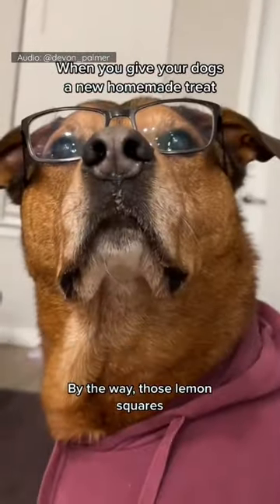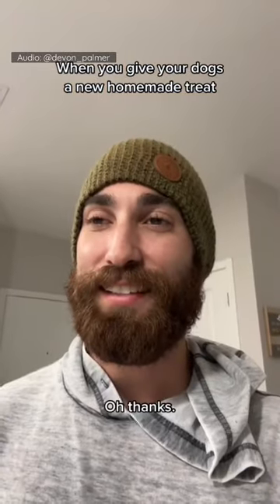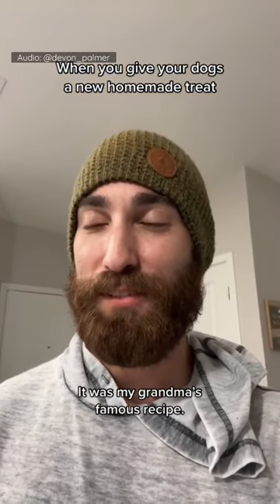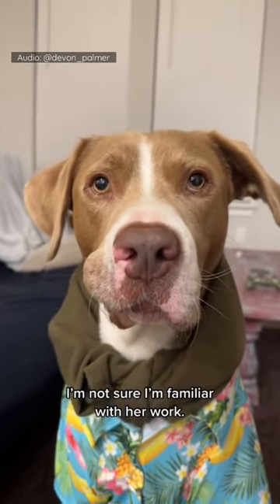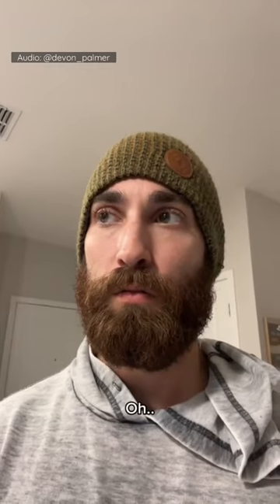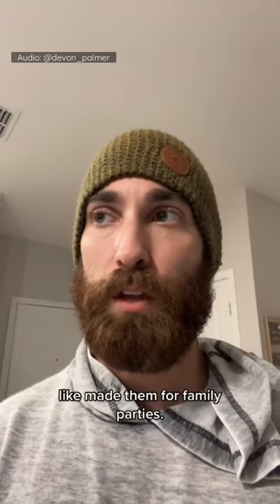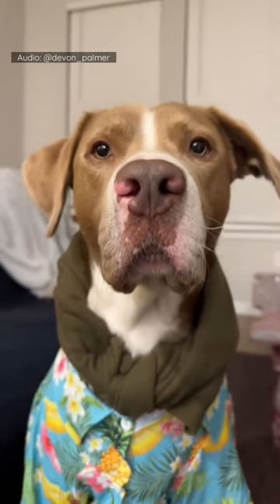By the way, those lemon squares were delicious — really tasty. Thanks, it was my grandma's famous recipe. Oh, well, I'm not sure I'm familiar with her work. Where would we have tasted her work? Well, she kind of just made them for family parties. Okay, so more of like a local indie scene recipe.